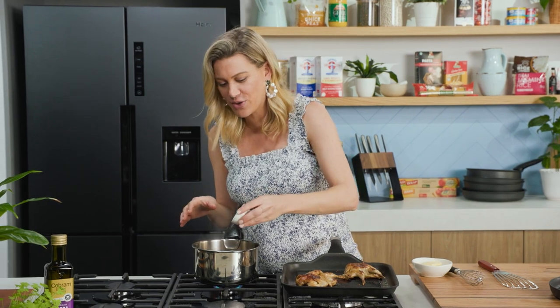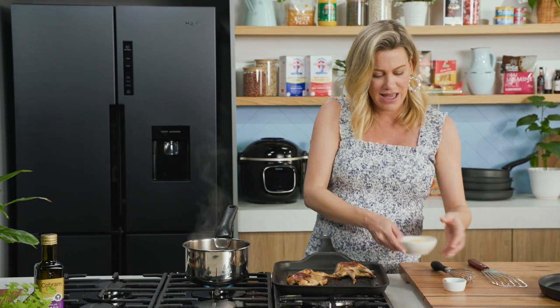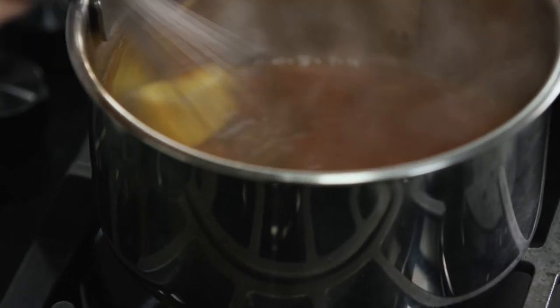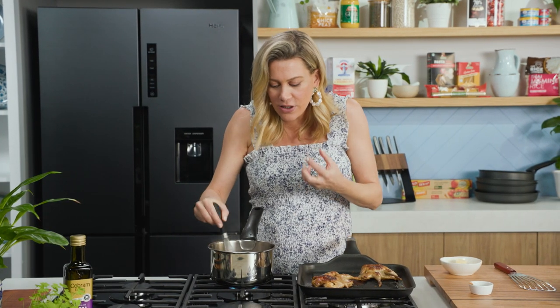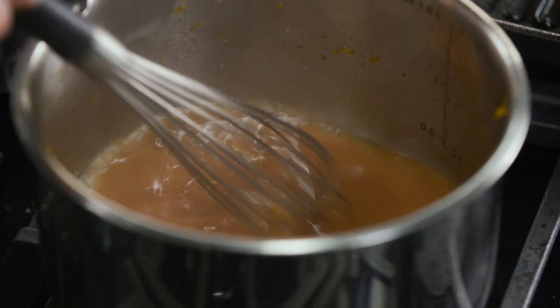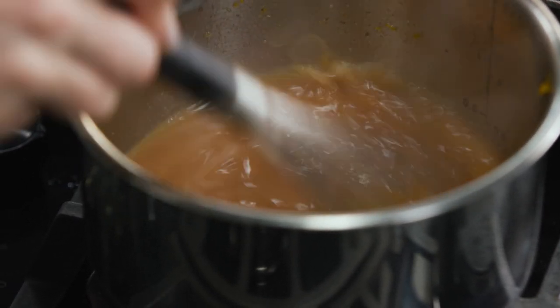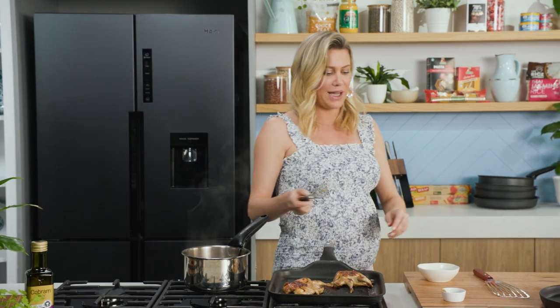I'm also going to add some Chinese five spice - definitely not traditional in French cooking but I do love it for this. Just a little hint of that and then we'll start with one knob of butter. You want the butter to be cold because if it's too hot it melts too fast. We want it to hold its shape and little by little melt in, and that'll help thicken the sauce and give it that gorgeous silky sheen. That's exactly where I need it to be, so we'll turn off the heat and plate up.